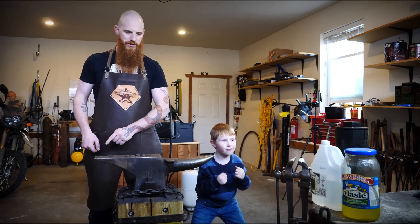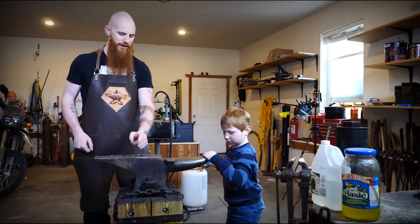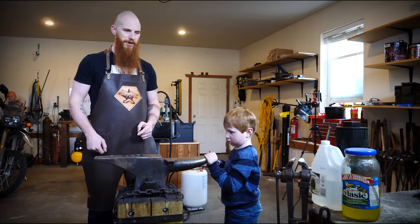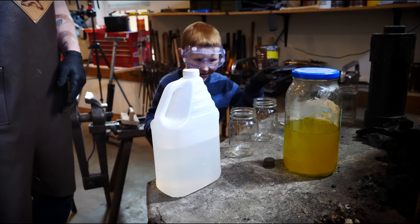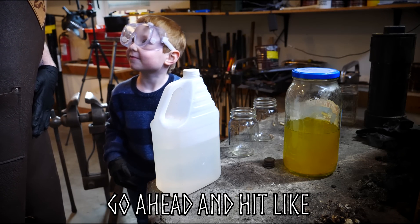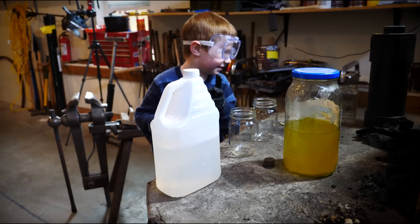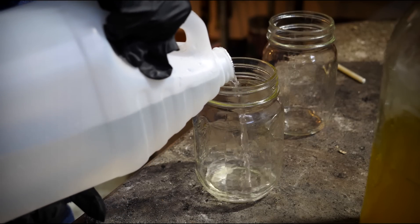So one rune will go into the ferric-chloric acid, the other rune will go into the pickle brine, and the other rune will go into the vinegar. This is the ferric-chloric acid, this is pickle brine juice, and this is vinegar. That's right! Fill it right up.